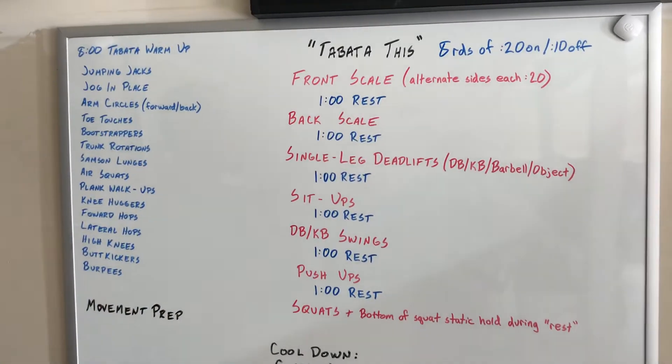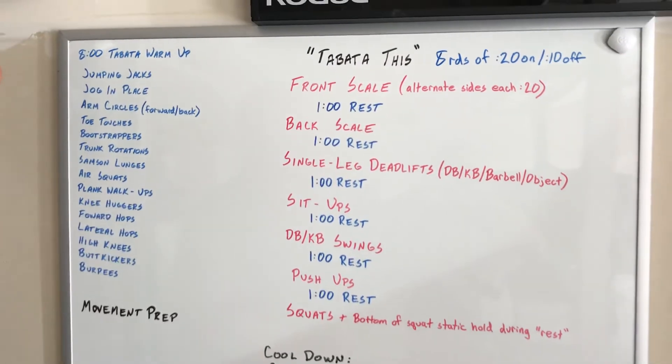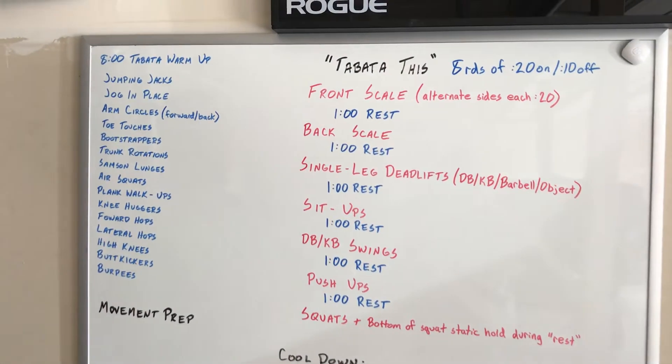Hey CFE family, Collin coming to you live from the Max Shack with Wednesday's workout briefing. Today's theme is Tabata, which means 20 seconds of work, 10 seconds of rest, a total of eight rounds, which equates to four minutes at each movement.